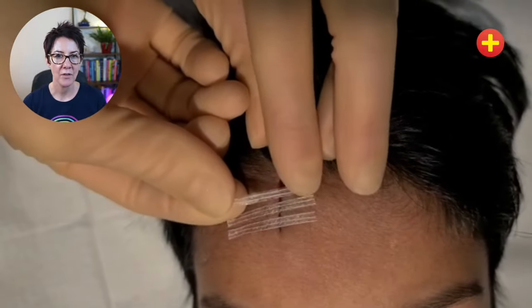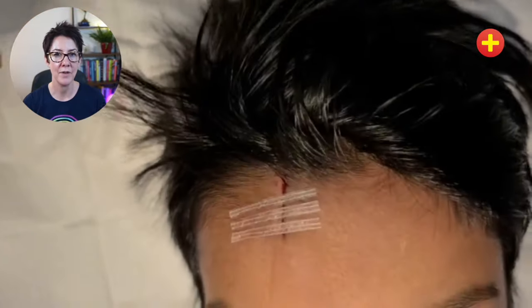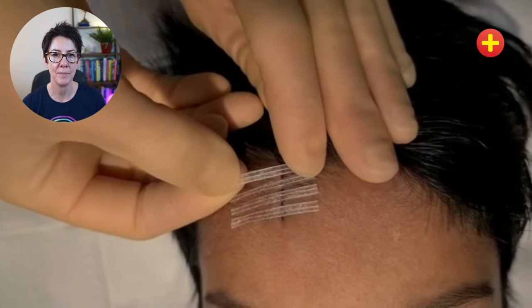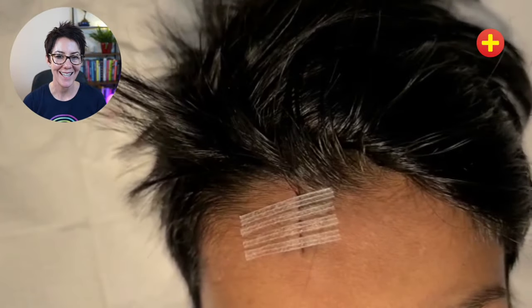The strips themselves are going to be at 90 degrees to the edge of the wound, and that may mean that the strips are not parallel if the wound isn't a straight line. What we want is for each strip to be at 90 degrees to the edge of the wound — that's the way to get the tension right. At the end, get the patient to move that part of their body so that you can check that the wound stays closed under tension, and you can see this child was moving his eyebrows to check that for me.